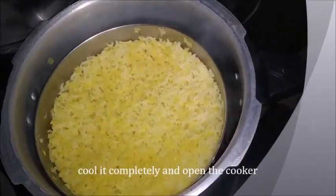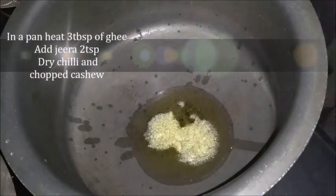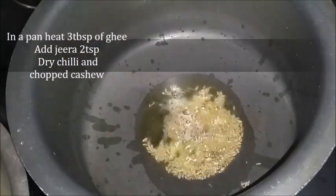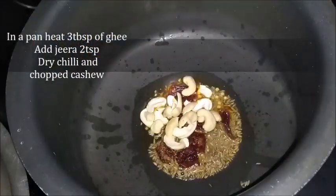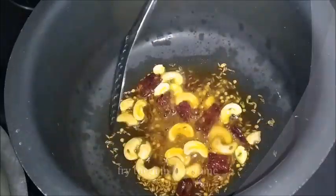Now, you can prepare a little bit with a spoon. Put 3 spoons in. You can add it in a small spoon. I will add 2 spoons in the middle and add it.